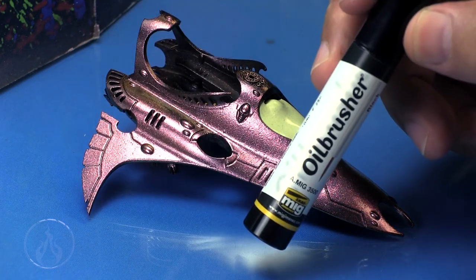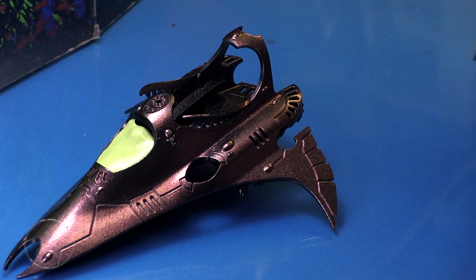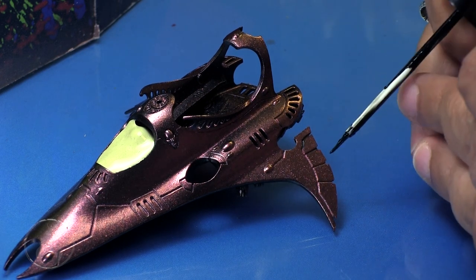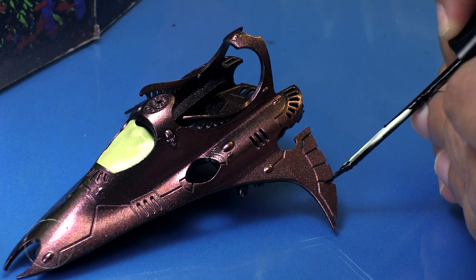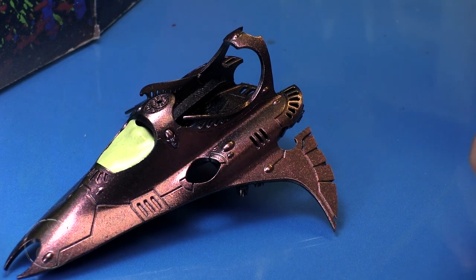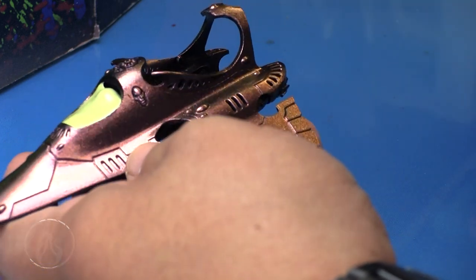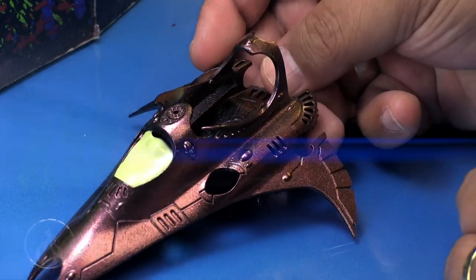Next I'm going to use MiG AMMO's Oil Brusher — a fantastic product. It's an oil paint but in a device almost like a mascara applicator with a tiny little brush, and you simply follow the panel lines around the model. Because it's an oil paint, you need to set it aside and let it dry; it doesn't dry as quickly as acrylic. But if you make any mistakes, you can quickly wipe it away. Because we're putting this on top of a sealant layer, we're not going to risk damaging the under paint job. I just wipe with a paper towel in the direction of the lines, and once I looked at it, it was nice and clean — I was thoroughly impressed.